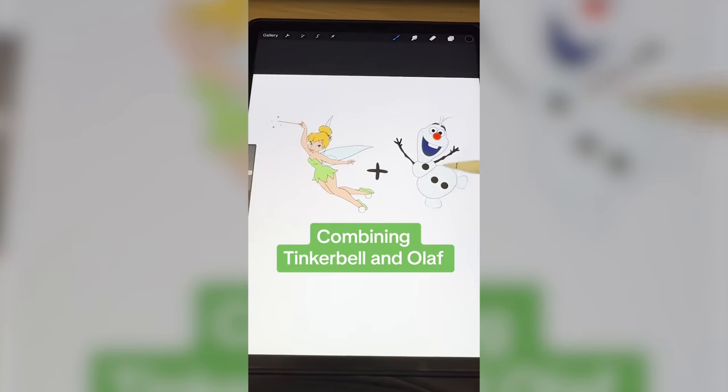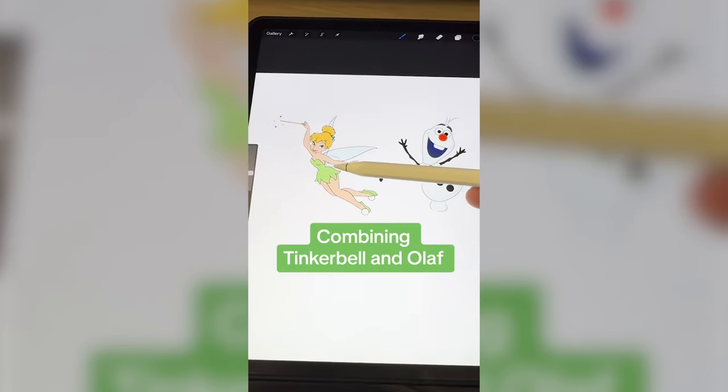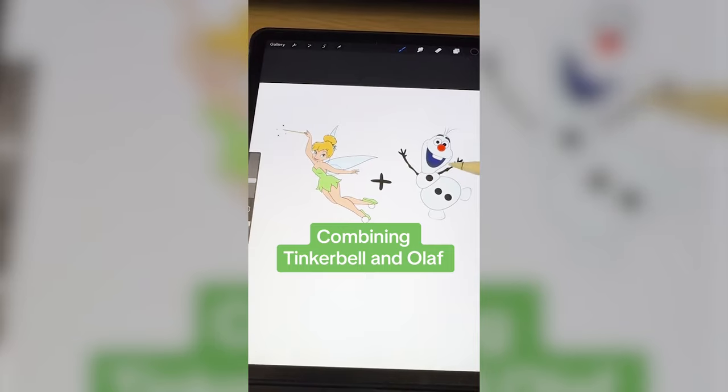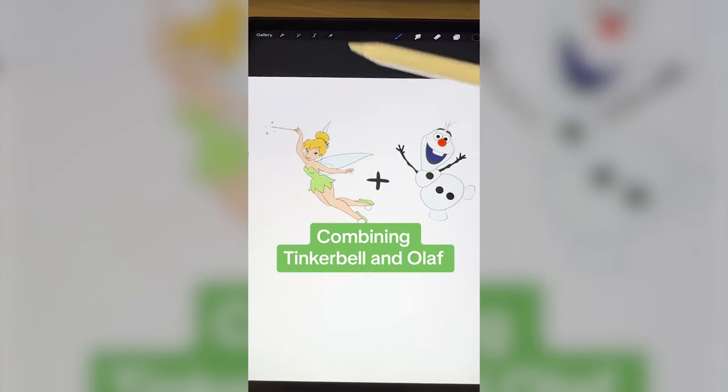Whichever two Disney characters this lands on, I'm gonna mash them together. Up first we have Tinker Bell with Olaf. This one should be interesting. What I'm thinking is we make Olaf have her dress and maybe shoes on, give him wings, give him Tinker Bell's hair, and then the wand moment.